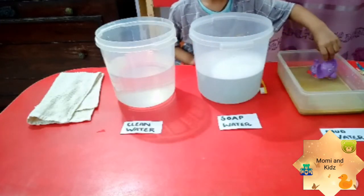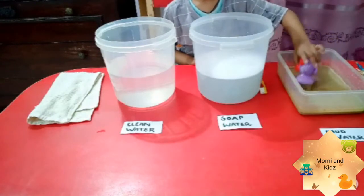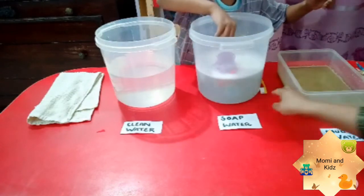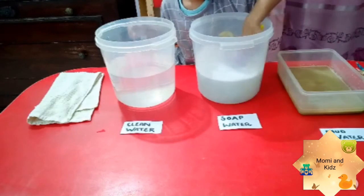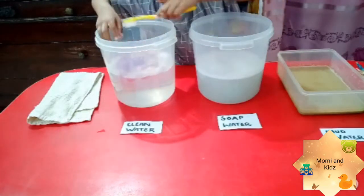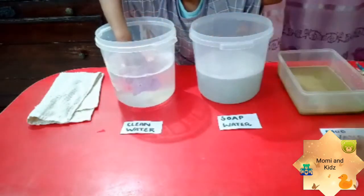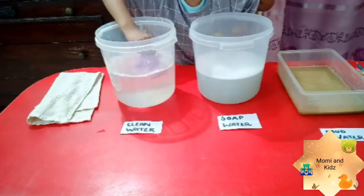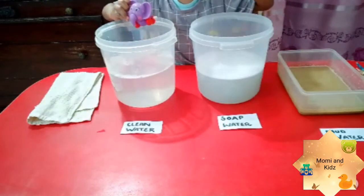Dip in the mud! Now Rohan, see, the elephant is very dirty. We should clean ourselves — there are a lot of germs on your elephant. Now clean it! You can also use the brush to clean the elephant. Rohan is enjoying. Now dip in the clean water — elephant is smiling! Now elephant is feeling very, very clean. See Rohan, the elephant is shining and all the germs are away!